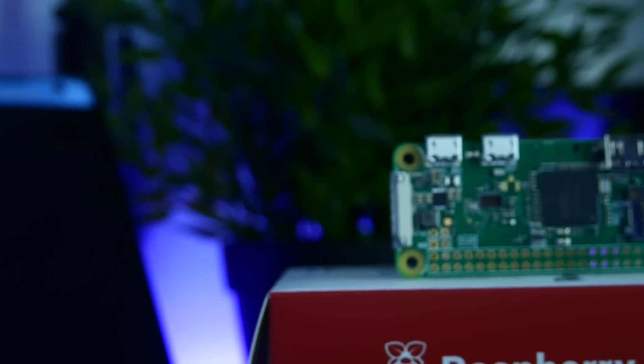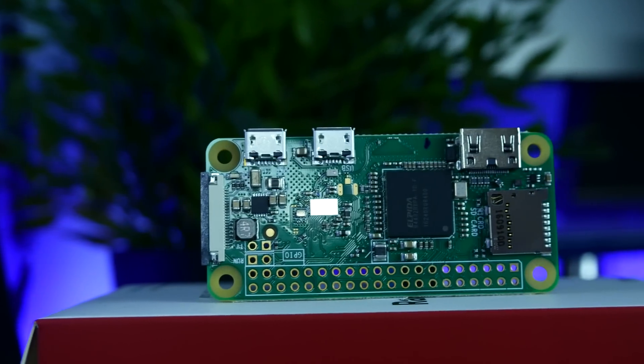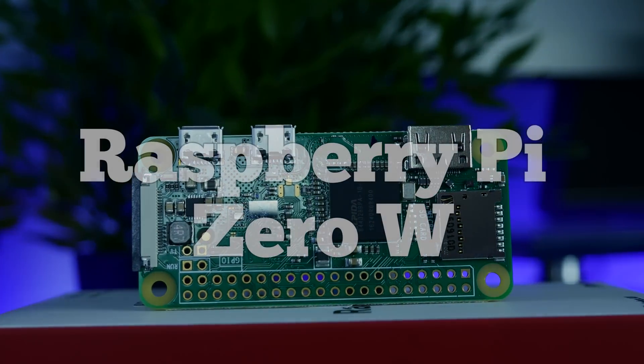Yo guys! It might be small, but it's very useful. This is the Raspberry Pi Zero W.